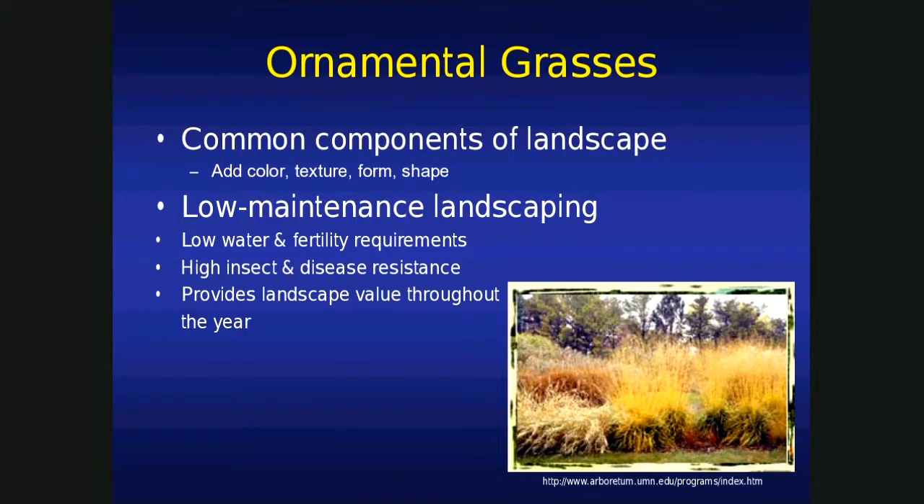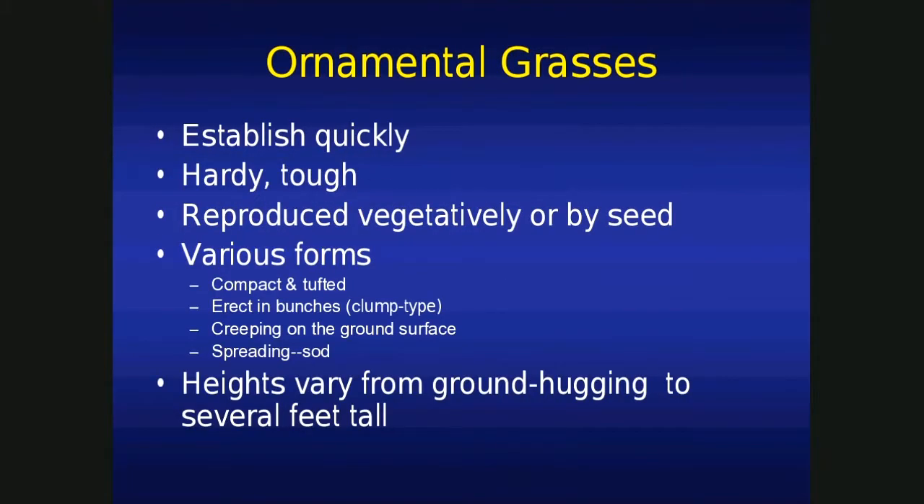They're insect and disease resistant. As far as insects go, the worst you'll deal with are grasshoppers — they'll eat a little bit of the foliage and off they go. Diseases? Maybe rust. That's about it. They add to the landscape throughout the entire year — not just the growing season, but the entire year. Even winter. As long as our snows aren't deep enough, four out of the last five winters have been kind of mild up here, so the old ornamental grasses will stand out just fine.